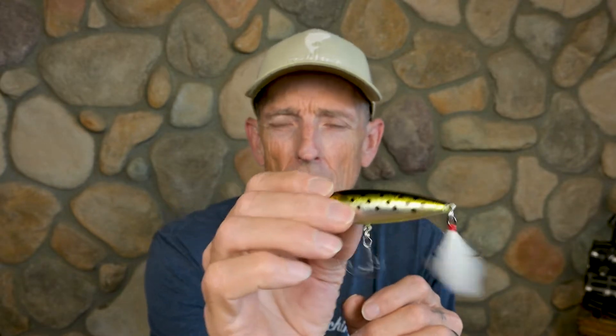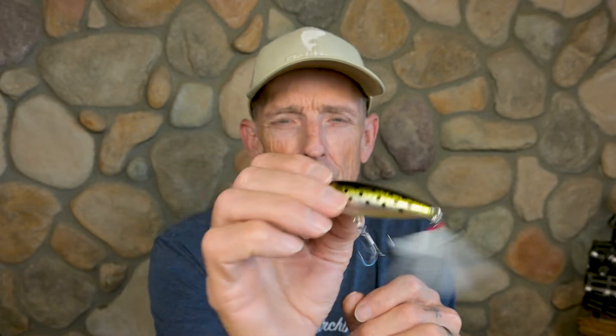With the popper, you can throw it out and let it sit, chug it, or fish it really fast so it's spitting water out in front of it. It's something I can fish a lot slower. The Rico Suave is a bait I feel I can cover a lot of water with — going down the bank or fishing off a point with really long casts.